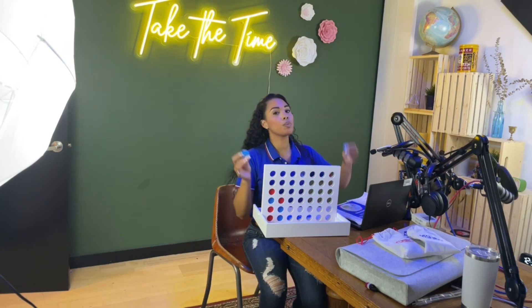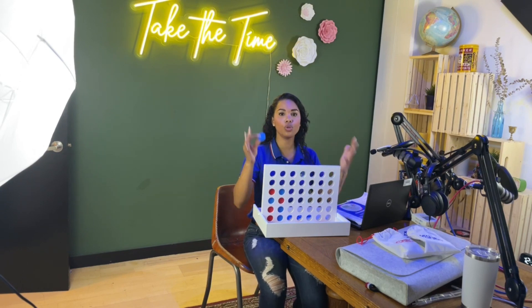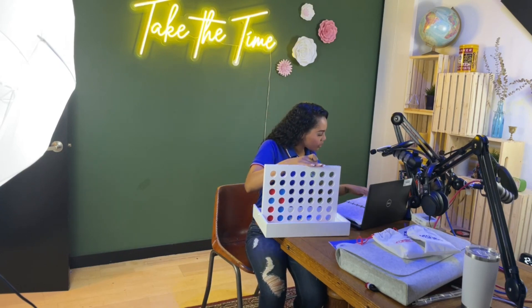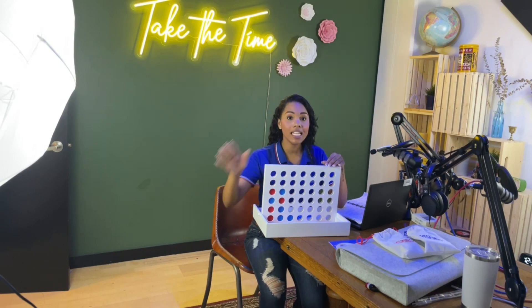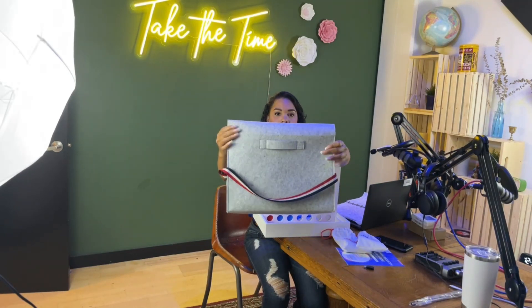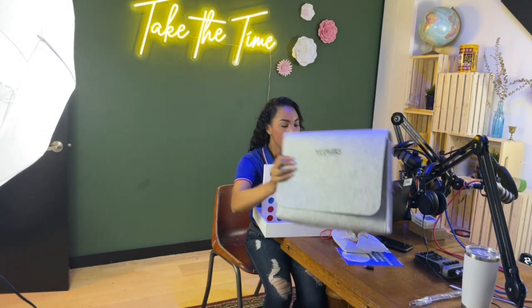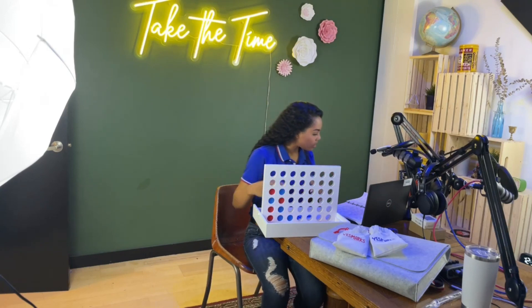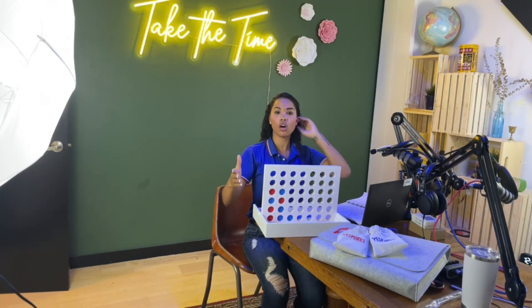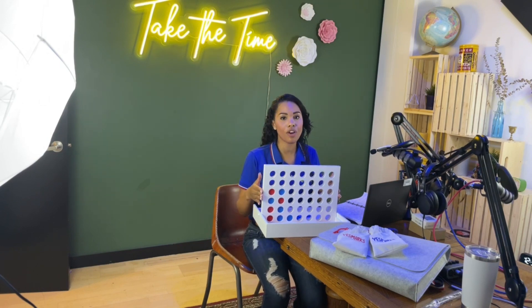I really like these because they're super simple to clean — they're wood, so sanitizing them is easy, just use a wipe. It's mess-free. You can literally bring this game anywhere. It has a nice travel size so you can put the game in a wool travel-size carry-on, and it also comes with two satchels to hold the blue and red chips separately.